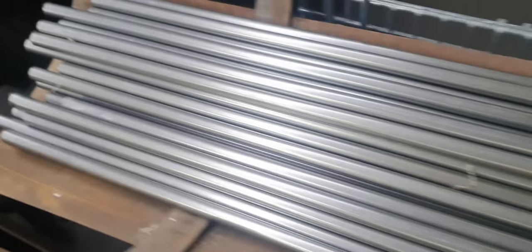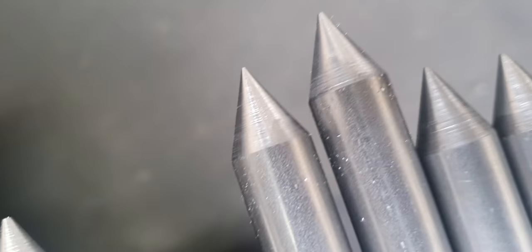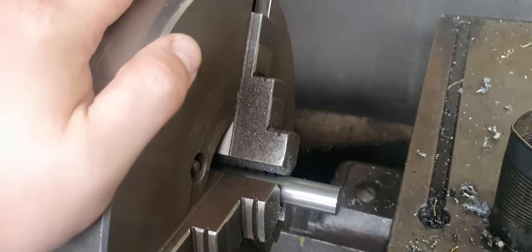So I'll show you what we're doing here — we're putting points on the end of these bars, like that. Here are the bars that I have to do. I put them in the chuck and put a point on the end, so I'll put them in the chuck in this lathe.